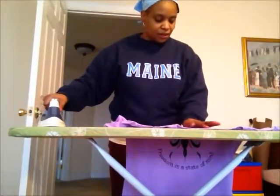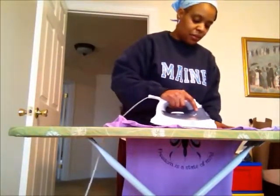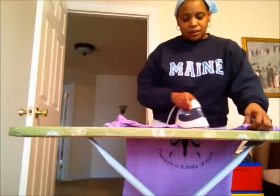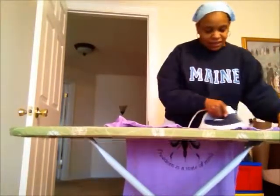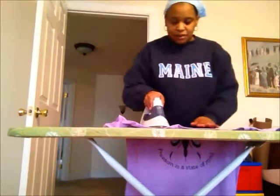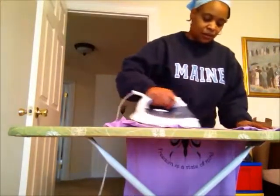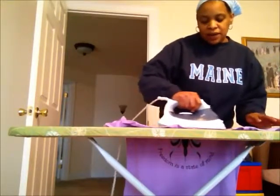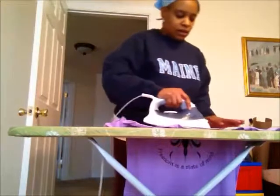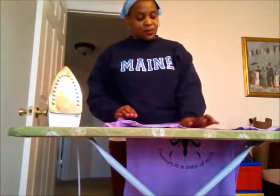I got a little wet there from the steam. I'm just ironing around the shirt to let some of that steam setting get off. You don't want to press it down too long or iron too hard because you don't want it to smear. After that you just let it cool down for just a few seconds.